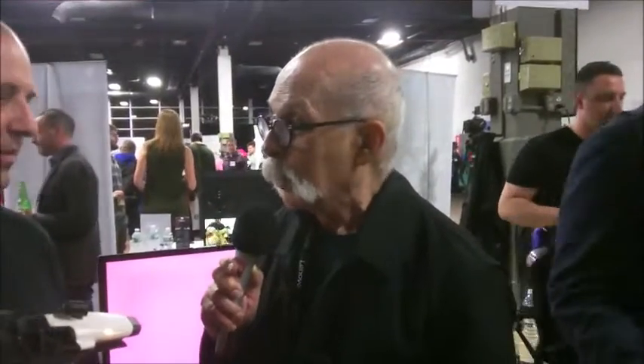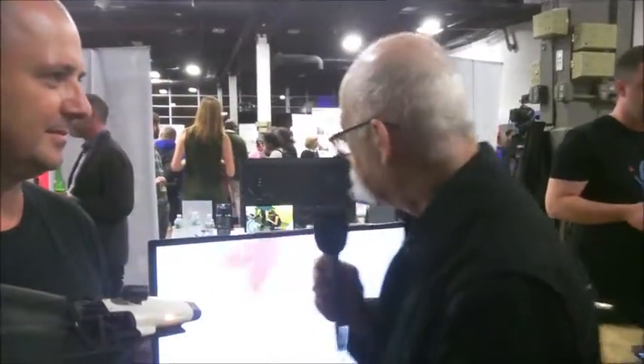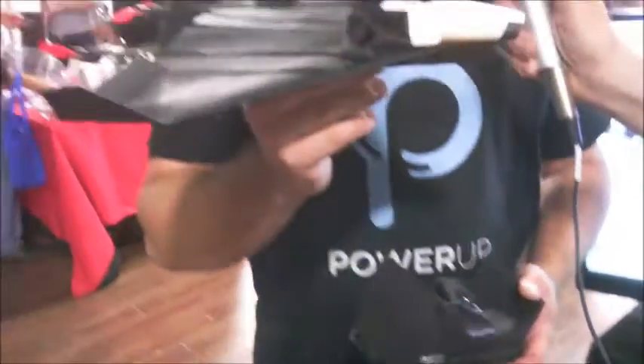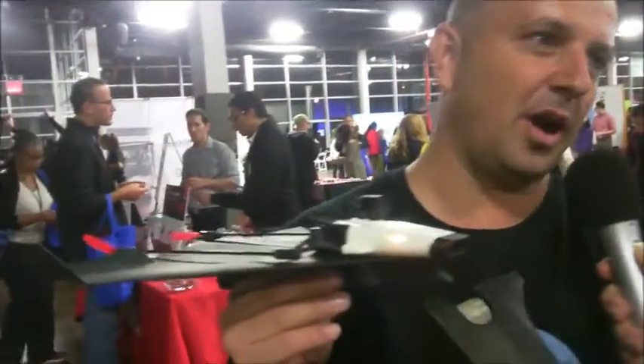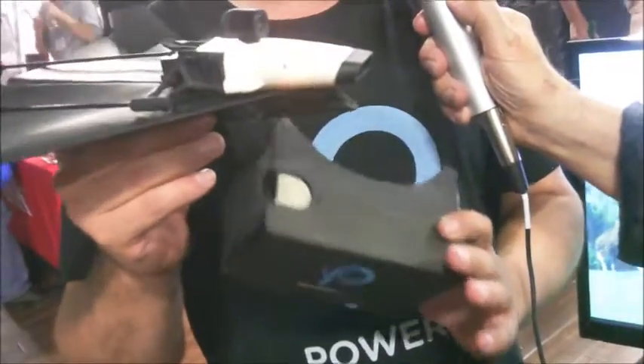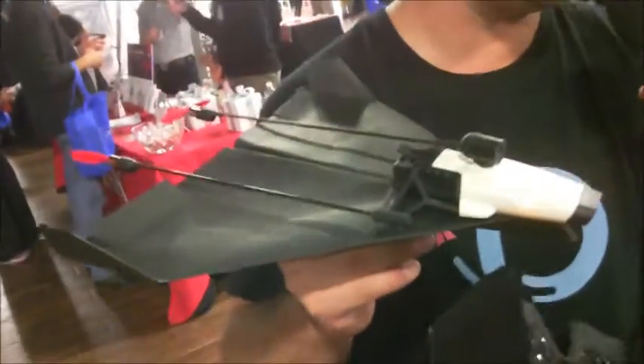But now you have done something amazingly new, and as I interview you, we're going to stand on either side of the monitor so that you can tell me about your new plane and what it does. We have here a new model that we call the Power Up FPV, which is a first-person view paper airplane drone. It streams live video into your Google Cardboard, so you can literally sit on a paper airplane — you see what the airplane sees, and you fly it as if you're in the cockpit of a paper airplane in real time.